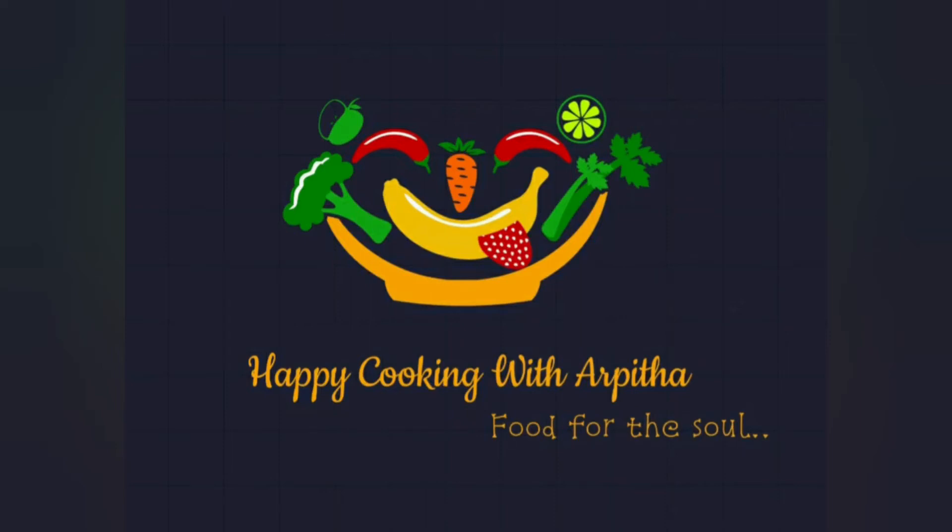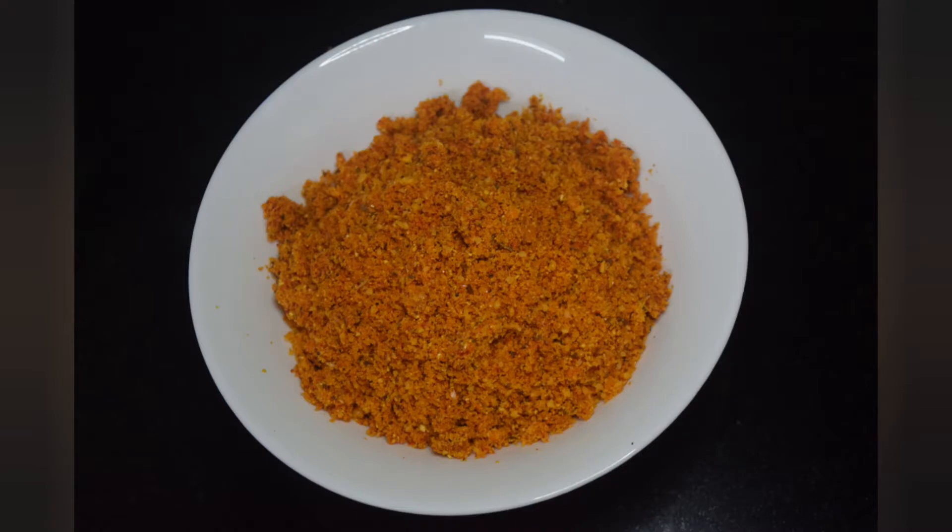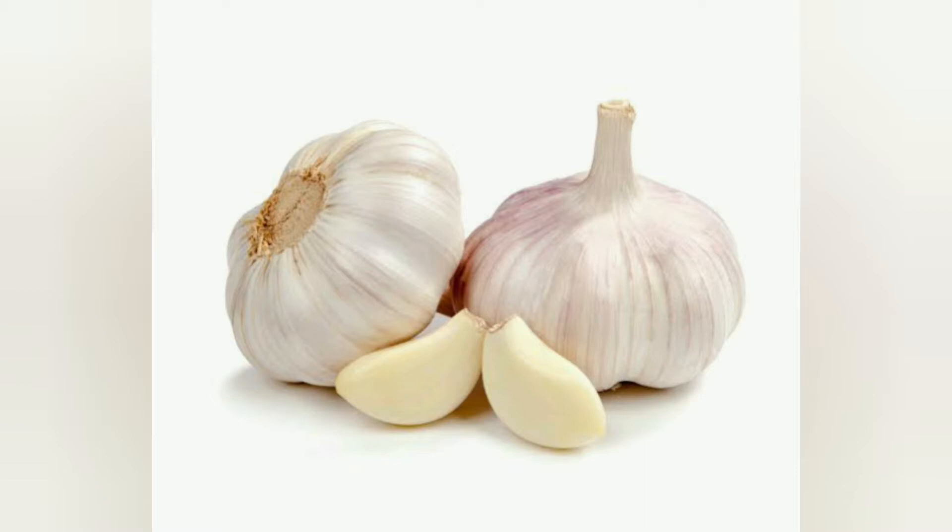Hi, welcome to my channel. Today's video is a quick and simple chutney powder recipe that is made from garlic. You all know garlic has a lot of medicinal properties. It's low in calories and rich in vitamin C. Include 1 tablespoon of this powder in your daily diet and say hi to a happier and healthier you. Come, let's get started.